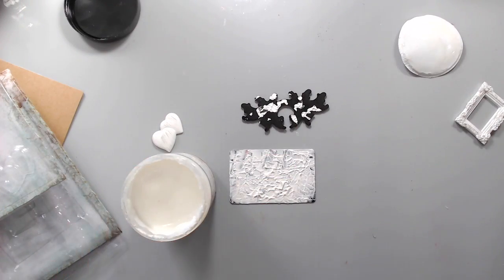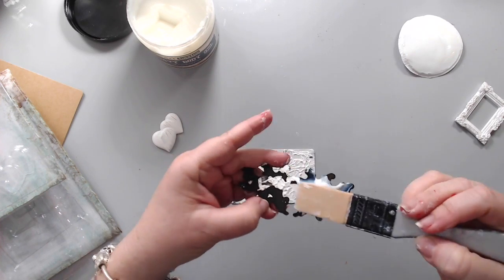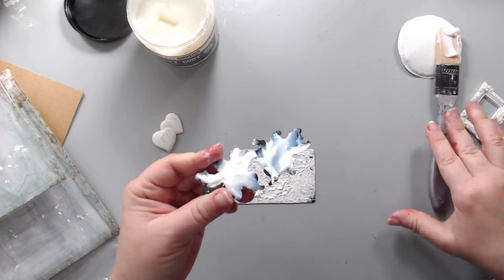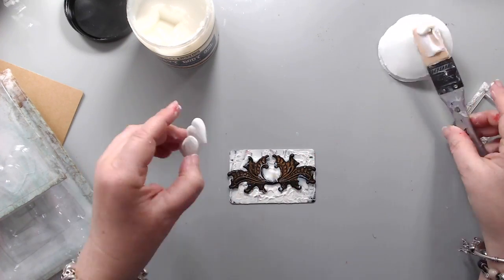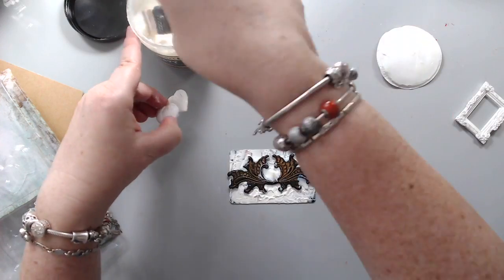Unlike an ATC, if you're doing it on paper it might not hold as many things. The only thing is this is not an ATC size — this is smaller than an ATC, probably about two by three, but you could stick it on top of an ATC which is two and a half by three and a half. I took some Prima Finnabair heavy gel and glued the two embellishments — I ended up going with just the metal one and the heart.